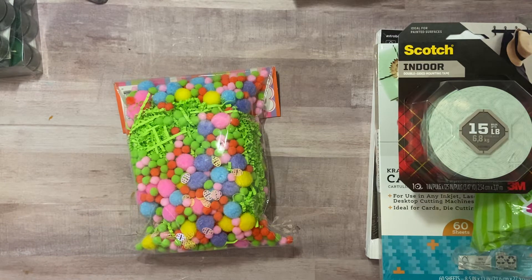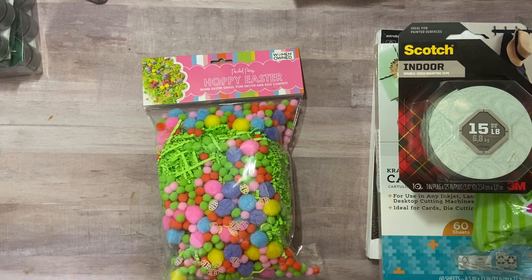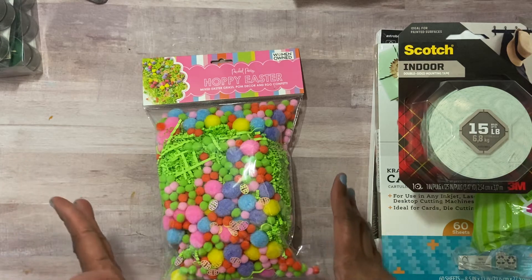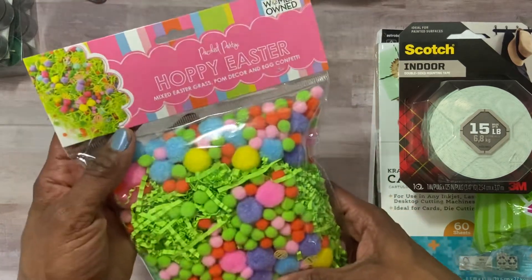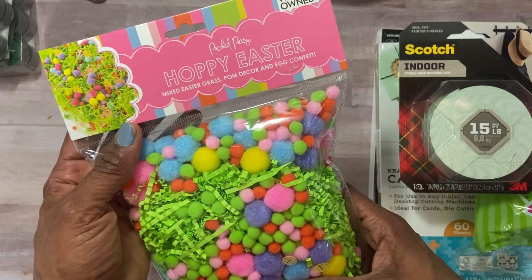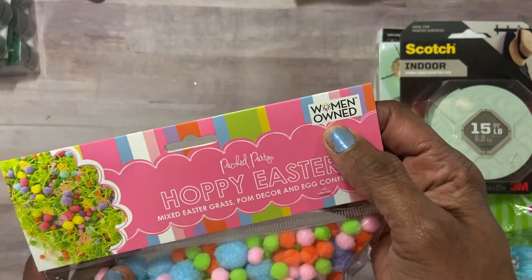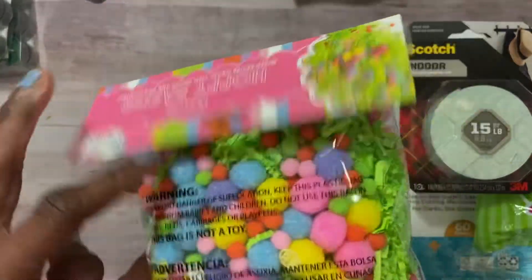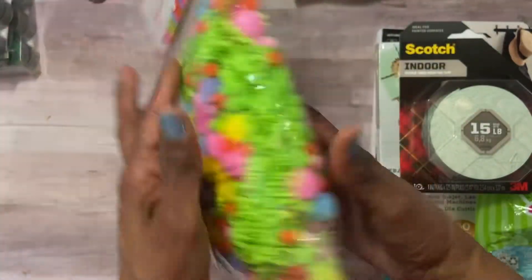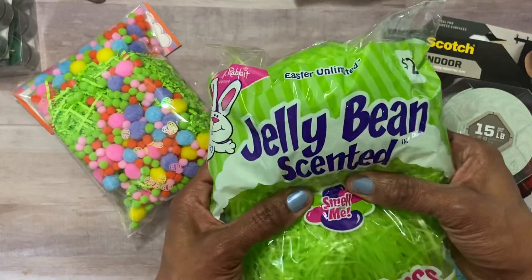The Super Walmart was really super big — almost too big — so I went straight to the craft section. I'm putting together an Easter basket at work, so I wanted to get some things. Here is a bag of mixed grass, palm decor, and egg confetti. It said woman-owned, so I had to get it. Those colors are really popping.